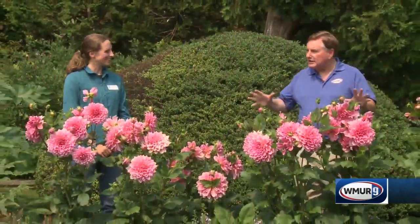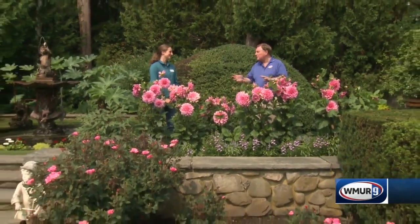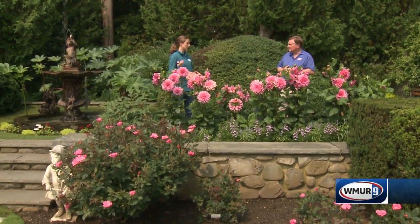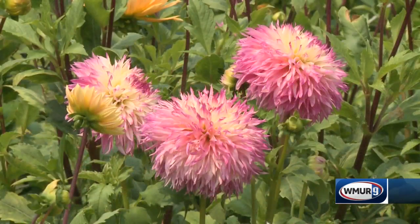I want to keep it looking like this, kind of freeze it in time for the whole summer. What are some of the things I need to do? Annuals can be a challenge to keep looking really good all summer long, especially when it gets really hot. First and foremost, it's going to be really important to keep up with deadheading with a lot of your annuals.